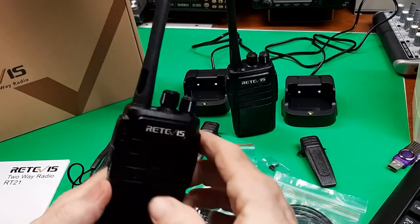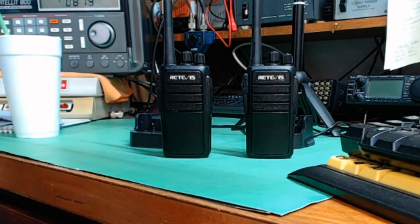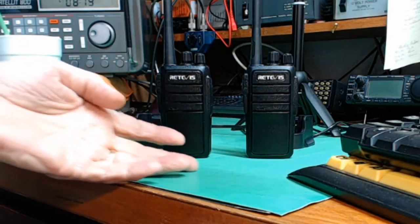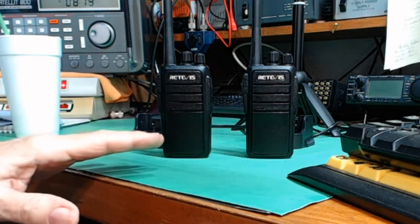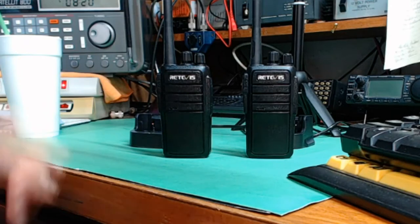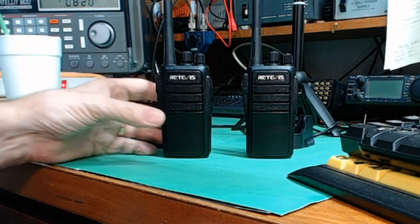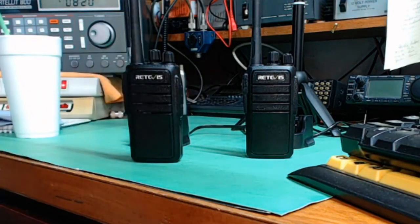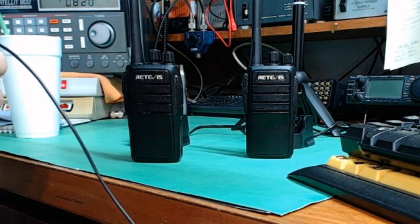Now I'm going to do a range test to give you an indication of the range of these radios. The test I'm going to do today is to simulate using these with your neighbors — either for a neighborhood watch, or for instance I have a neighbor across the street who is blind and could have one of these on his belt clip and call me if he has a problem. So I'm going to take this radio and travel the neighborhood — not too far, but a little ways — and see what kind of reception we get.